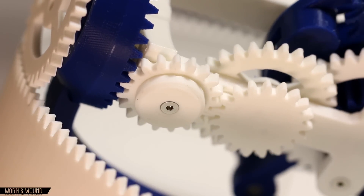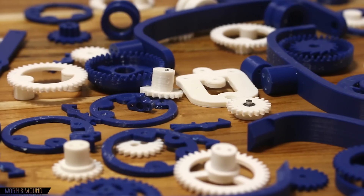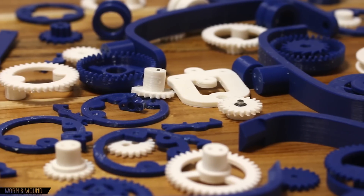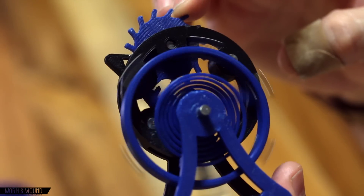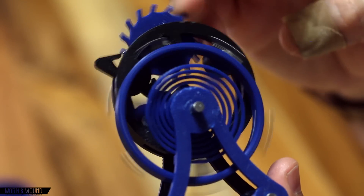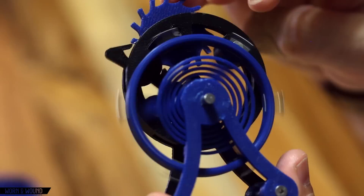And I figured 3D printing was a good way to do it. This isn't even every piece on the table here. I spent about a month getting just the basic mechanism ticking, and then I spent another two months until I got the first one spinning in three axes.